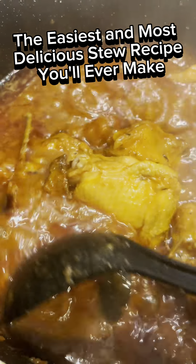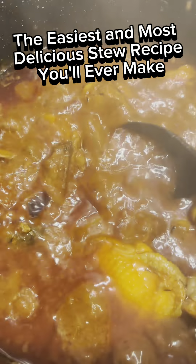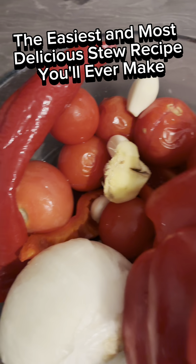Welcome to Baby If I Can Cook. Now let me show you how to make a very delicious and very easy Nigerian stew. You will be shocked!